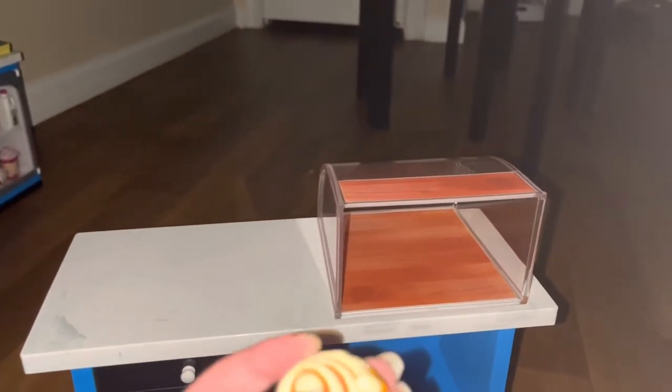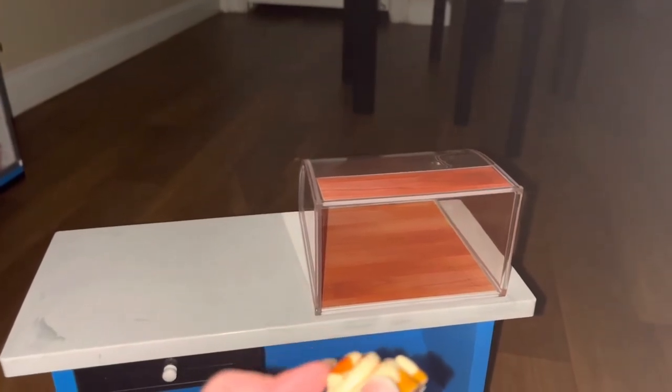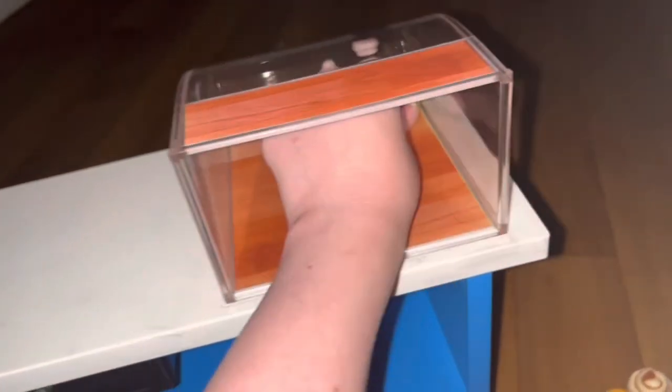Next up, we have a cinnamon roll. It is plastic, and you can feel the swirls on it, which is really nice. There are lots of yummy possible layers between them. That's really cool — we get two of these, and we're going to put them in the bakery case on the very far right.